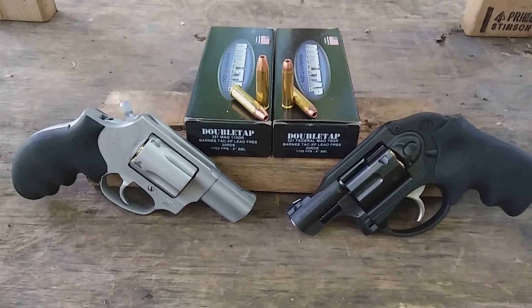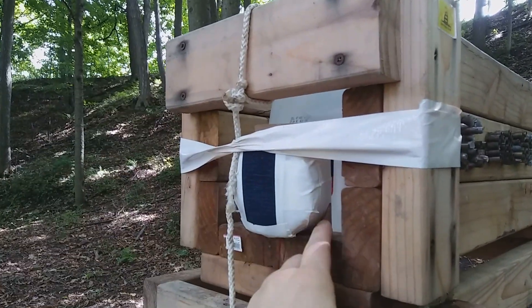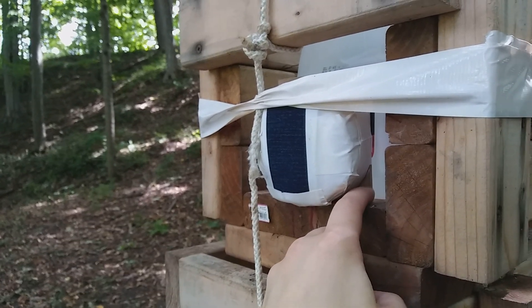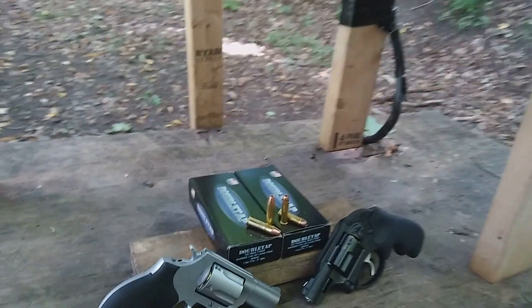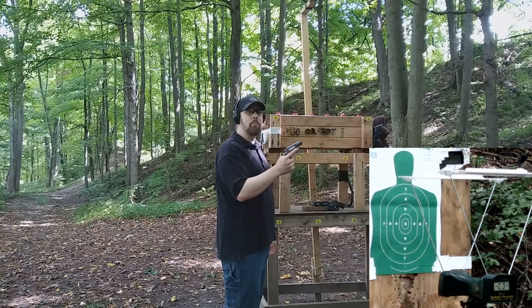The way we're going to test that is by going through the chronograph to see what kind of accuracy and velocity we're getting, and then as always we're going to go through the juggernaut box to test its ballistics. We'll go through a one and three quarter inch pack of baloney covered by four layers of denim, followed by one quarter inch medium density fiberboard to simulate ribs or sternum resistance to bullet expansion, and then into water jugs to catch the projectile. Let's see what we get between the 327 Federal Magnum and the 357 Magnum with the Double Tap TAC XP ammunition.